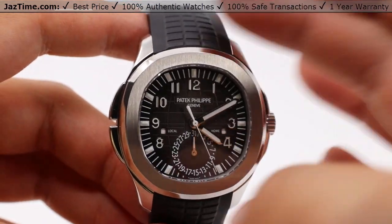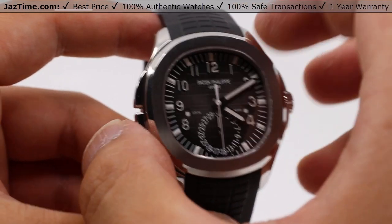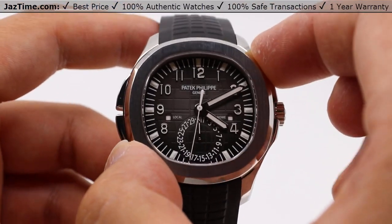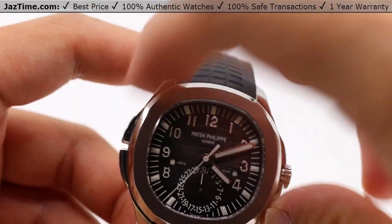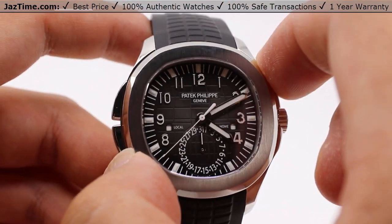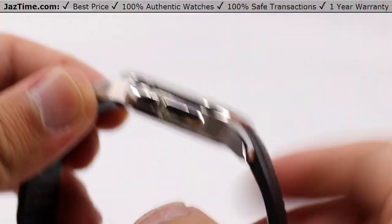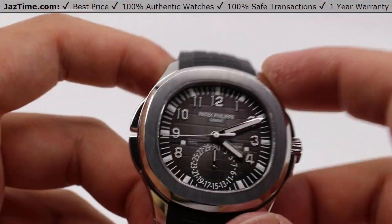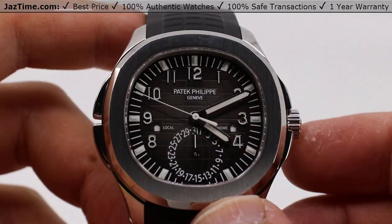The case here measures a 40.8 millimeter diameter from the 10 to 4 o'clock position — same diameter. It has a thickness of 10.2 millimeters, so this can actually work very well as a dress-style watch. Very low, thin form factor.